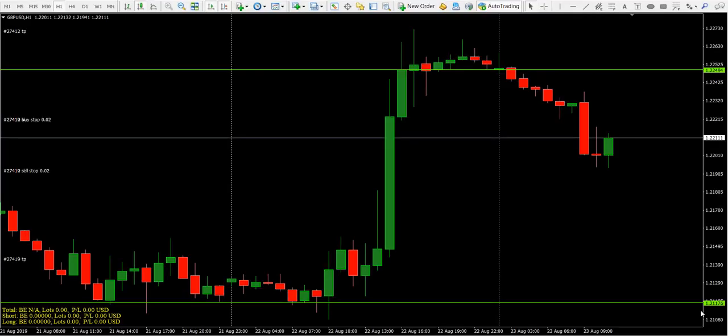Hey everybody, this is Ransmahsan Golds. Today we're going to do a very quick review of the GBPUSD. At the first London hour we've got this red candle. I've placed a buy stop at three pips above the high of this candle and a sell stop three pips below the candle. The stop losses for each trade are equal, and you can see on the left hand side I've placed my buy stop and sell stop.